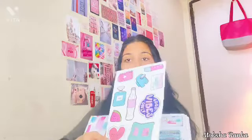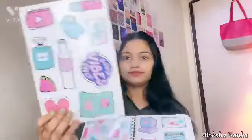It looks like vintage. You can use these stickers on a laptop, or somewhere else also — but yeah, I'm going to use them on my laptop. I have one more sheet of stickers. One more sheet of stickers.